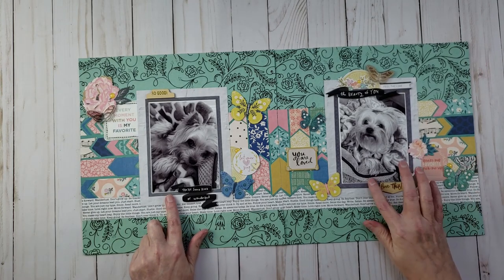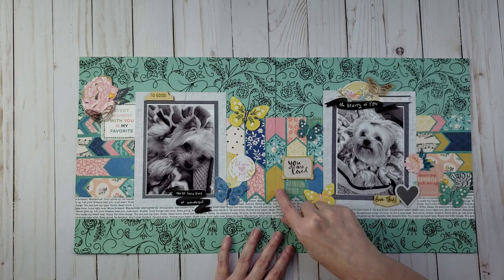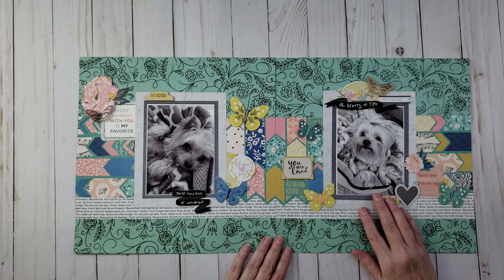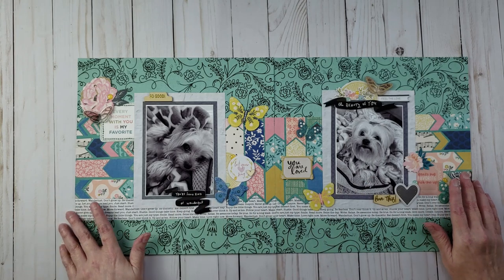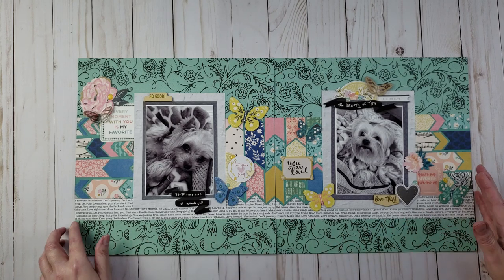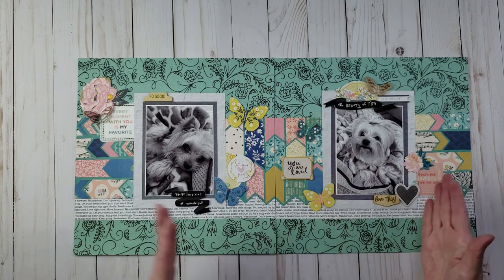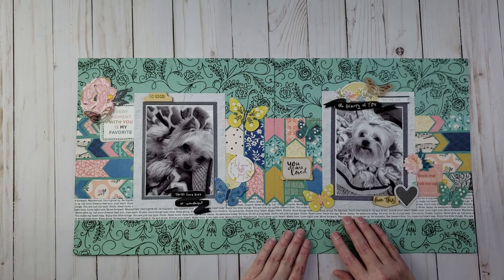This next one is a double page layout for my dogs Bella and Lily Belle. I knew I was going to be piecing arrows using a paper piecing technique, so I decided to do the pictures in black and white. This layout doesn't have a formal title, but if I had to pick one it would be 'You Are Loved.' The paper pieced arrows go up on one side and sideways on the other. I think this might have been a LOAD event challenge that required arrows in the layout.